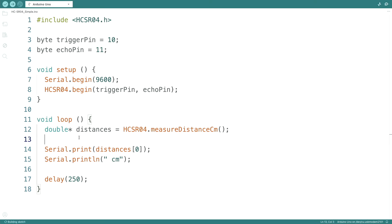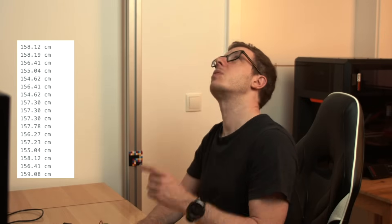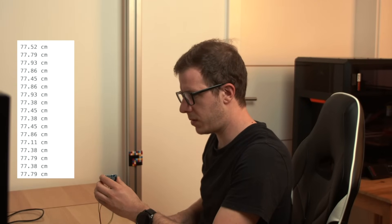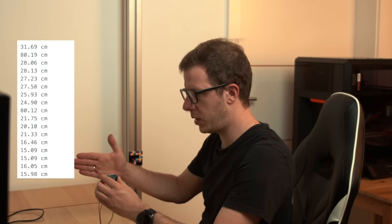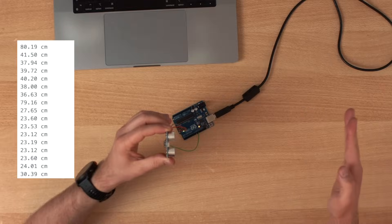Let's output the distance in centimeters. It measures around 155 centimeters from this table to the ceiling — the ceiling is a little bit uneven. Let's measure this wall here — that looks like a reliable measurement. And if I put my hand in between, see how it changes. But sometimes I get weird measurements in between.